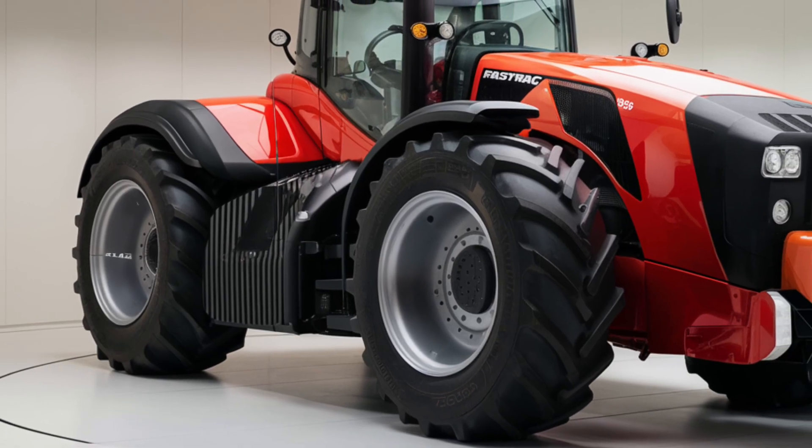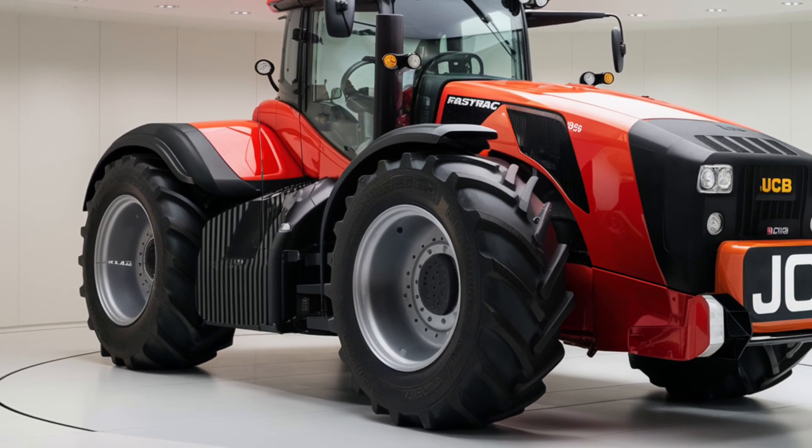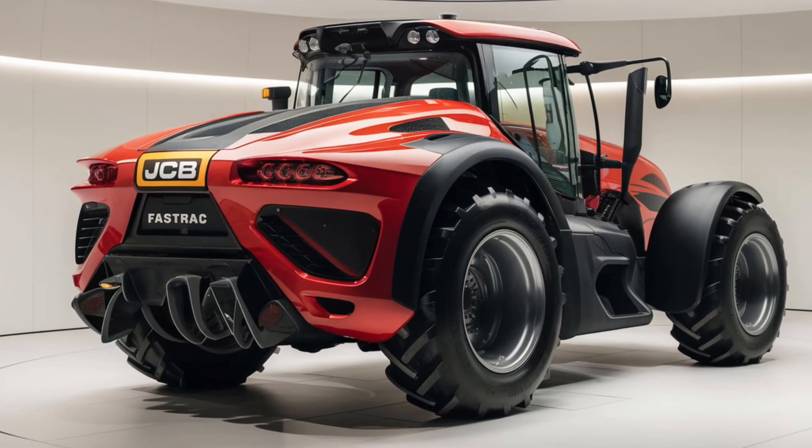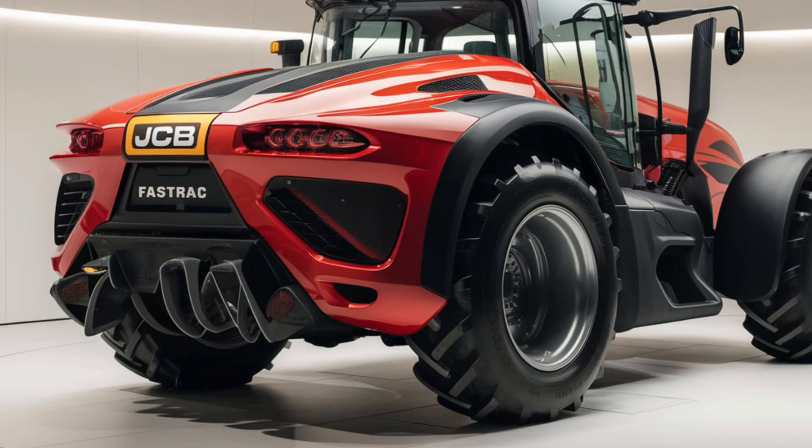These precision features help to optimize yields and reduce input costs. The tractor's control panel provides real-time data and diagnostics, allowing operators to monitor performance and make adjustments on the fly.